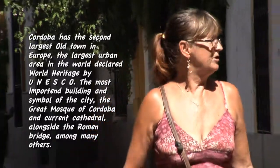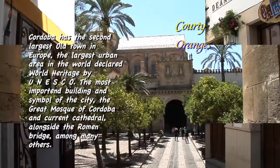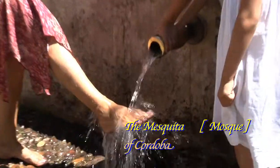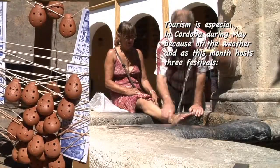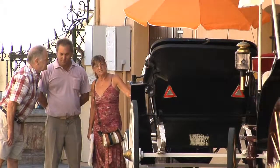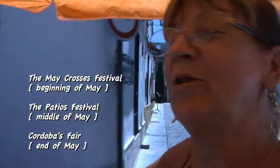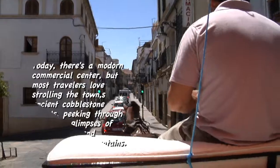Did you actually know that Cordoba was once the largest city in the world in the 10th and 11th century? The music he's making comes from those little things — that's amazing, isn't it? It makes nice music, but I think you have to know what you're doing. And we're going to take a horse carriage ride on our anniversary. Look how pretty everything is. The cobblestone is a rocky ride — it's a little bit hard to take.